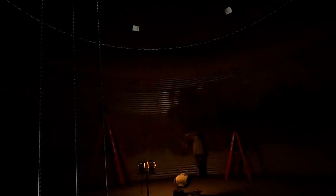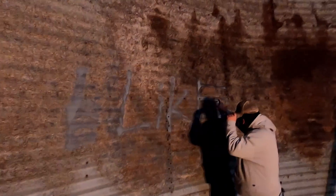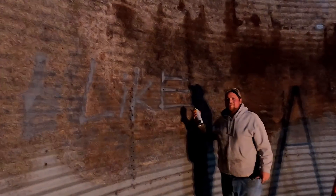I knew there was something shady going on in here. Hey, what are you doing — graffiti in our bed? Yeah, probably. You can kind of see where it's off a little bit.